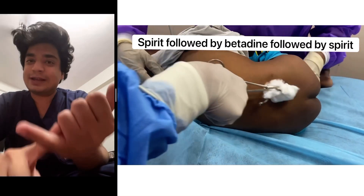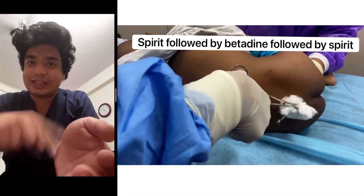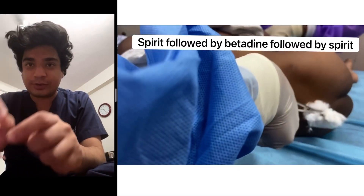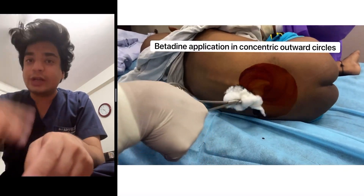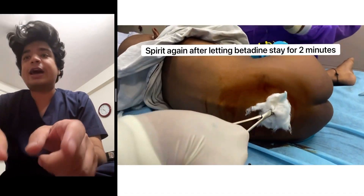First, clean the area where you are going to inject the needle with spirit, then with betadine, always applying it in concentric circles, and then again with spirit.